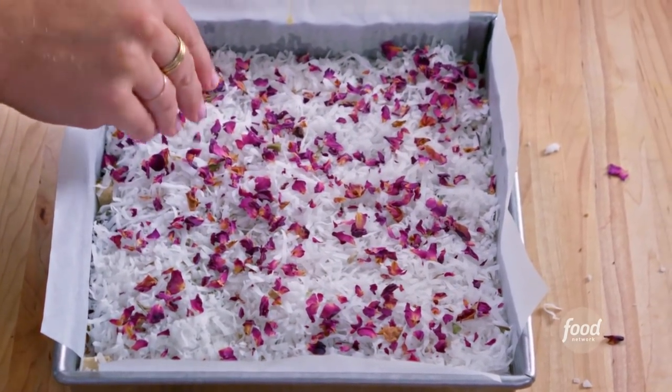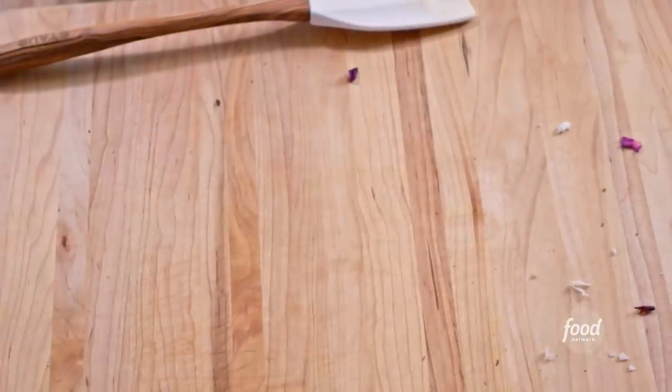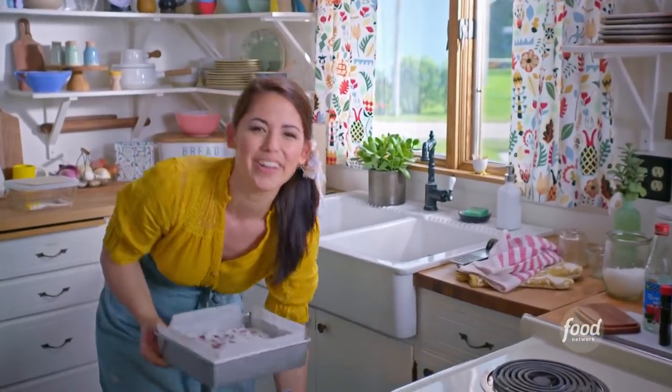Now I'm gonna bake these at 350 degrees for about 25 minutes until the edges are golden. And when they bake, everything is gonna melt together and form this flavor party that is so good.